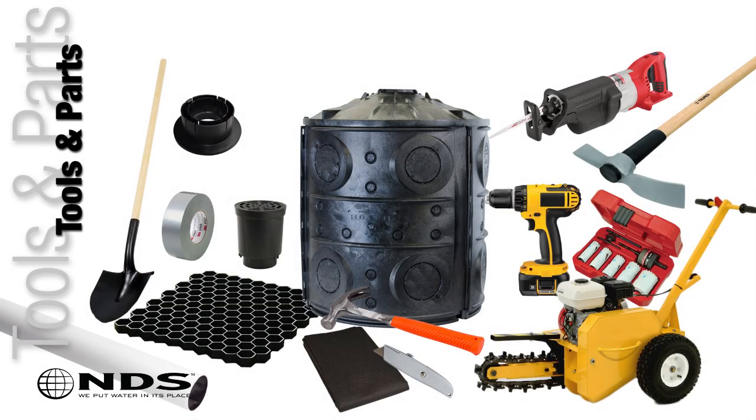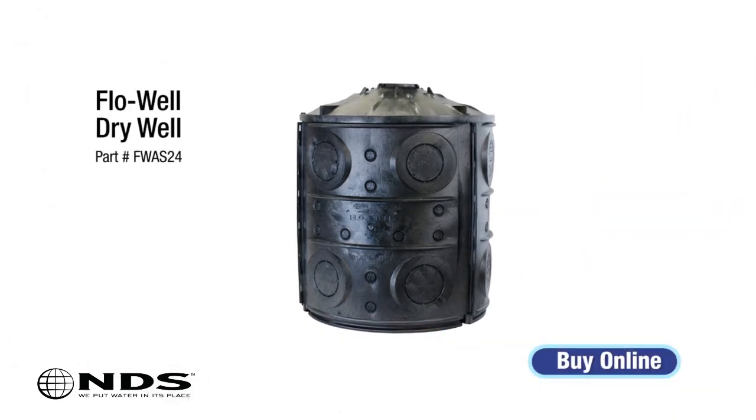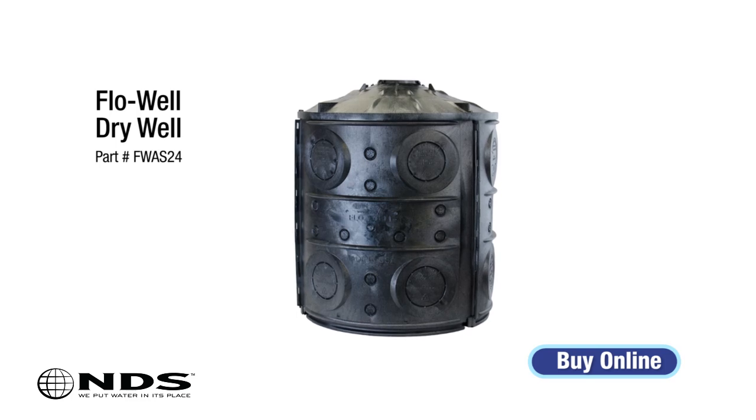Now that you know where to safely dig, you're going to need a few tools. For this particular installation, we need the following: a flow well, or multiple if you will be stacking or connecting multiple flow wells together.